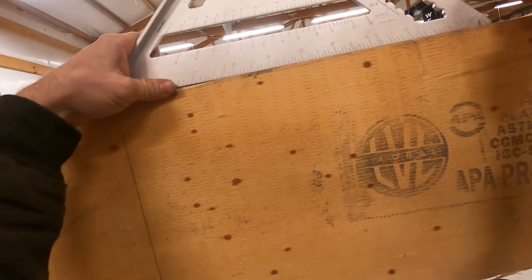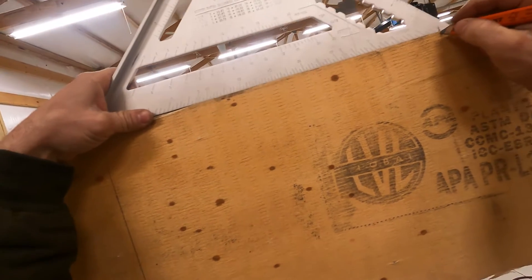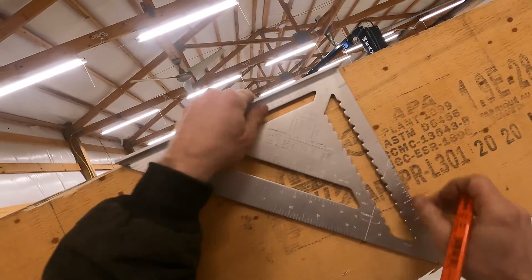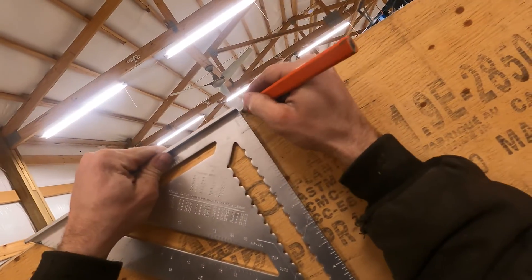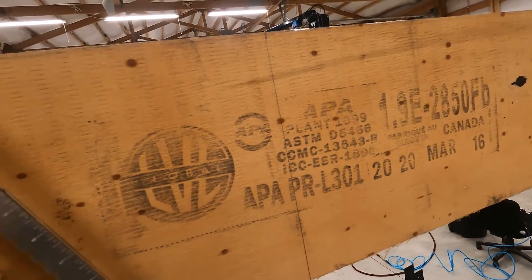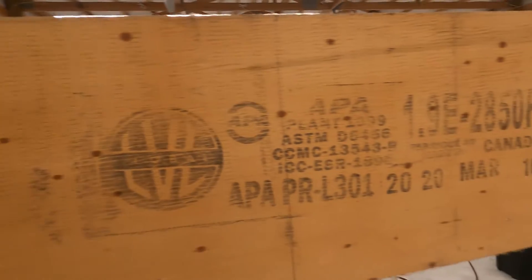Line it up, make your mark — and there we go. Repeat the process.